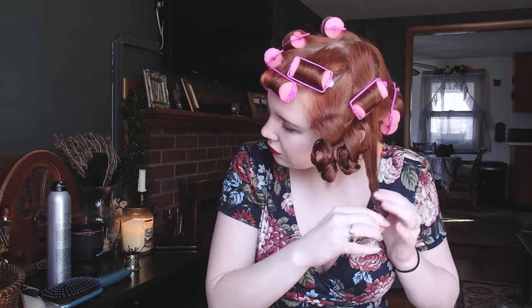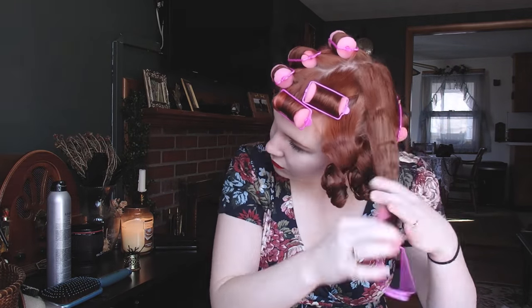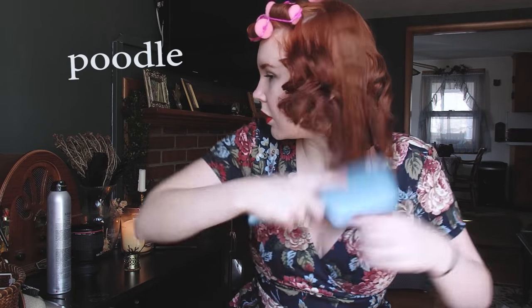Six and a half hours later. So the next day, take them all out. I decided to take out the bottom half first, so that I could just brush it out very quickly and then push it to the side, because I wanted to focus on the actual poodle part.